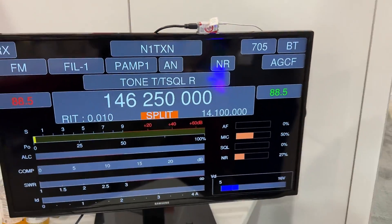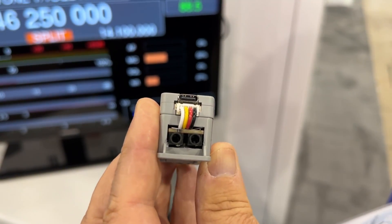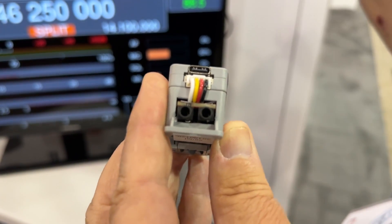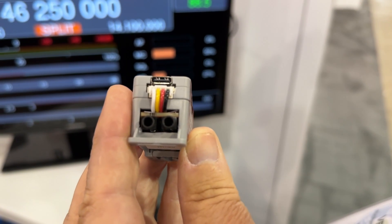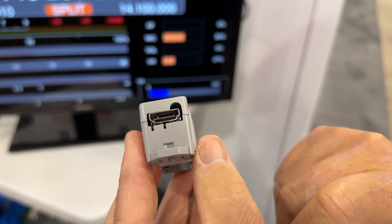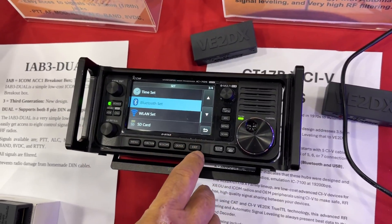The device is here in my hands — very small, has a USB-C power connection also used for updates, which are very simple to do. The two black connectors at the bottom are actually a small CI5 hub. So not only will it work with Bluetooth and Wi-Fi to the radio, but it will also work on all radios cabled into the hub. The output is very simple: HDMI output going straight to the TV. We can easily change the settings on the 705 from here.